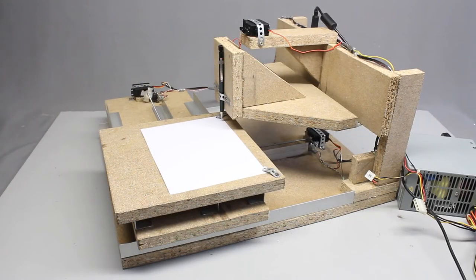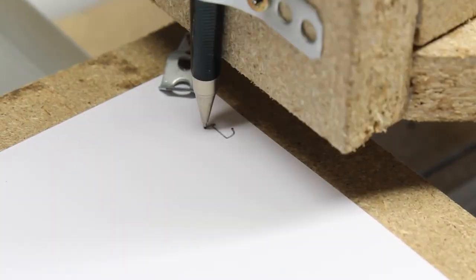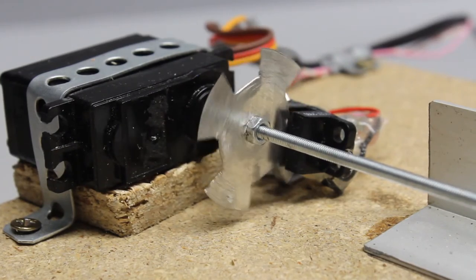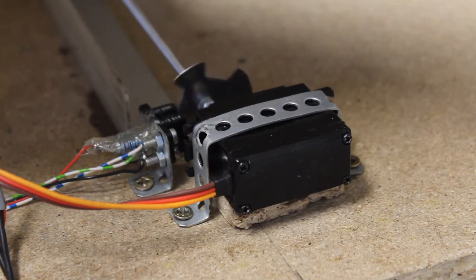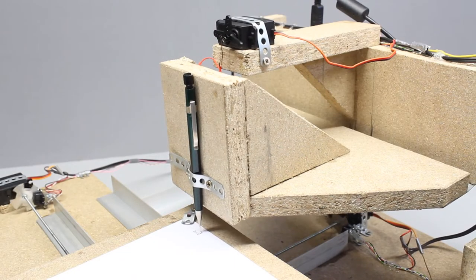Time for a first test run. Using a pencil to plot an L, the machine runs fine but it is very slow. For the tiny L being just 8mm high, the machine needed 2 minutes and 39 seconds.